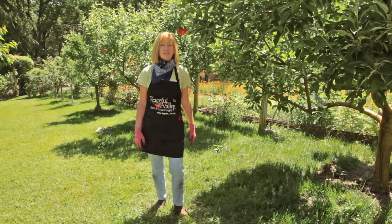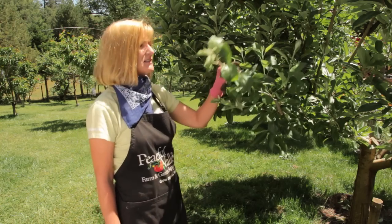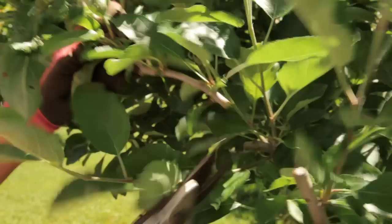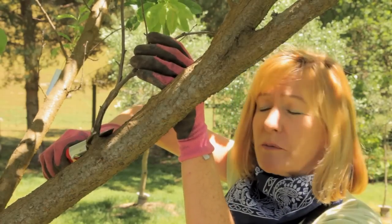You also want to prune your cherries and apricots after harvesting in the summer. Look for dead or diseased wood — it's really easy to spot when the tree is all green and leafed out. After a tough winter you will have some dead wood. Summer pruning will help reduce the amount of pruning that you need to do in the dormant season.